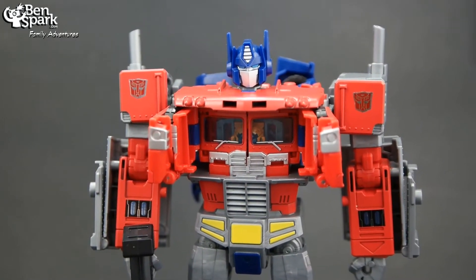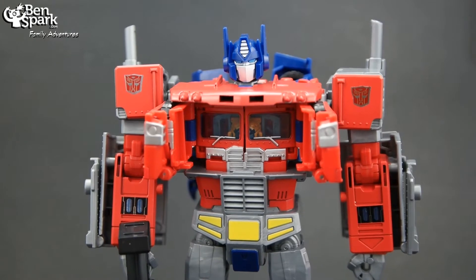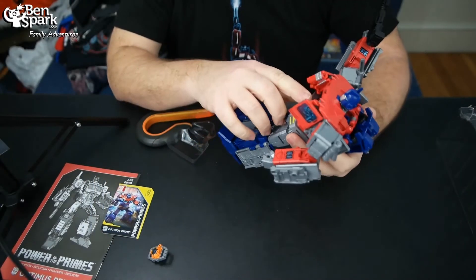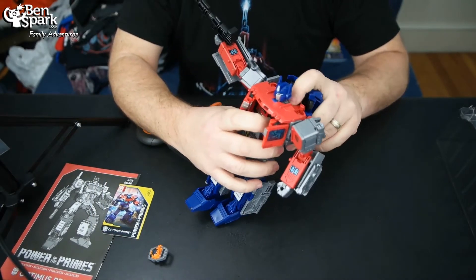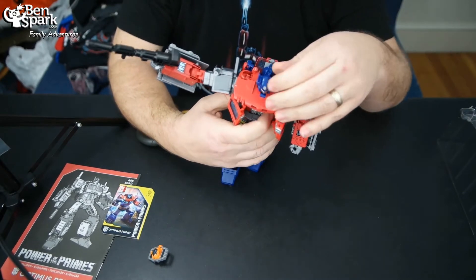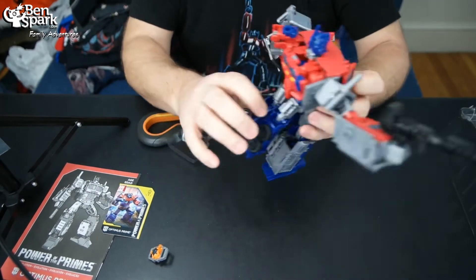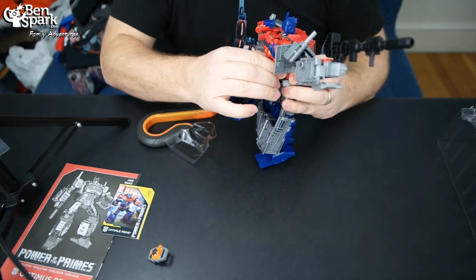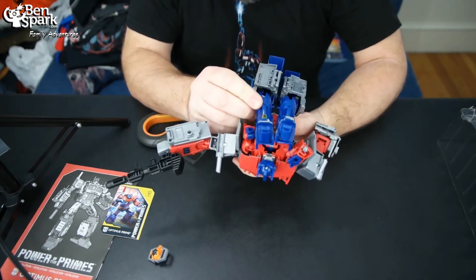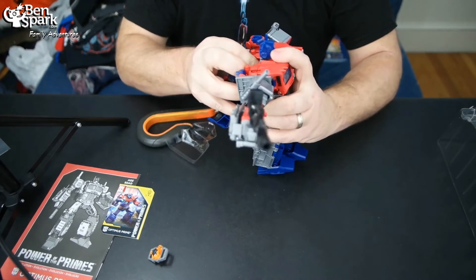You can open the cab here. So open the cab, and then you've got inside the cab — you've got another cab. Because inside of Optimus is Orion Pax. Because Orion Pax is basically evolving into Optimus Prime. So let's see if we can pull him out of here. He's just like hanging out in the back here. He just plugs into Optimus.